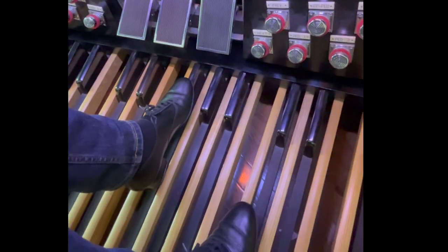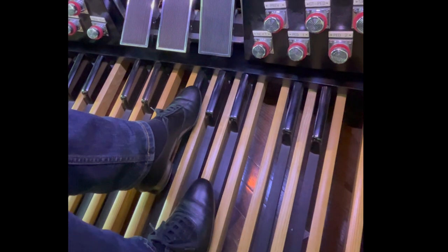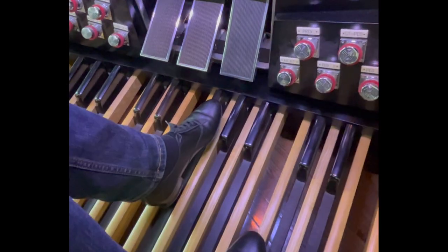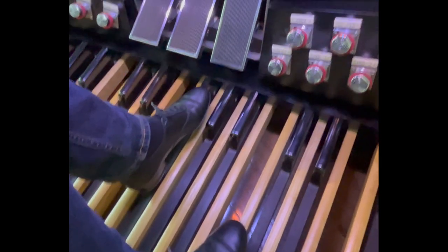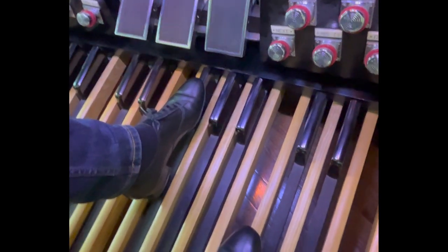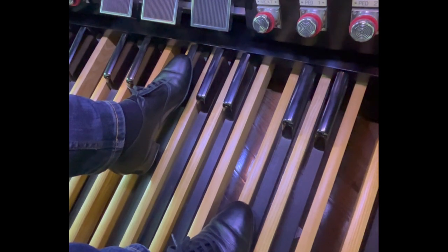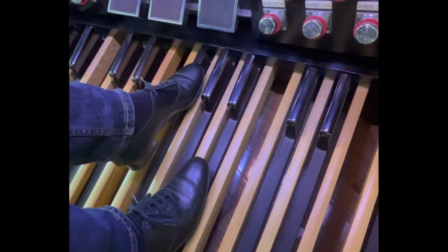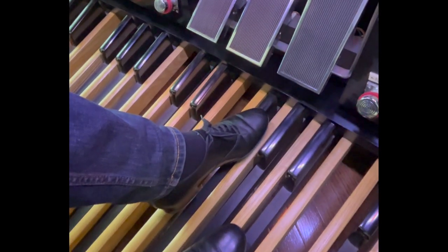We've got this little excerpt. We're moving from C to F sharp to A to D. The moment that we release the C, we actually want to release onto the next note, which in this case is the A. Watch this. And then the moment we release the F sharp, we want to move it into position for the next D.